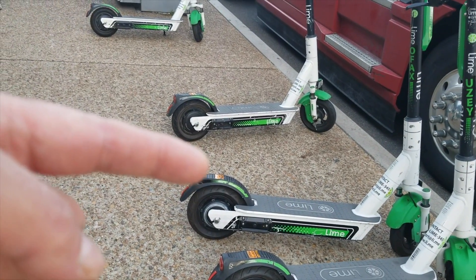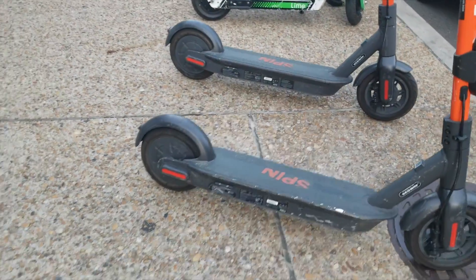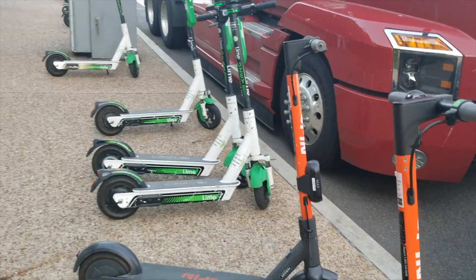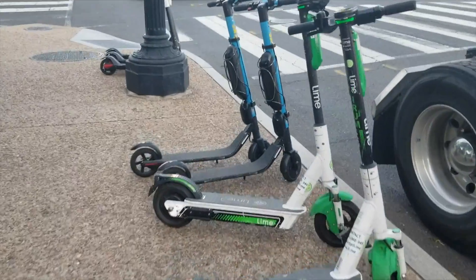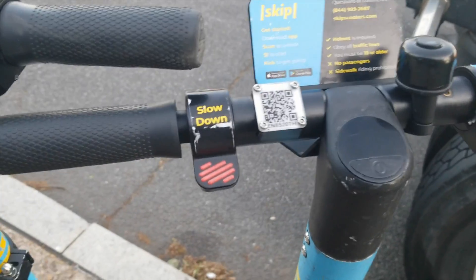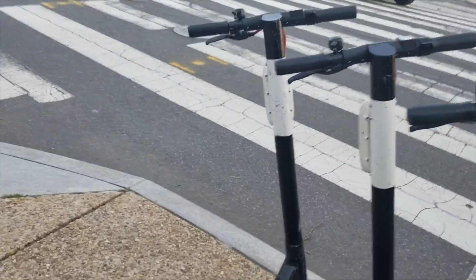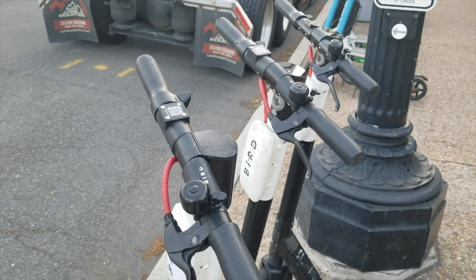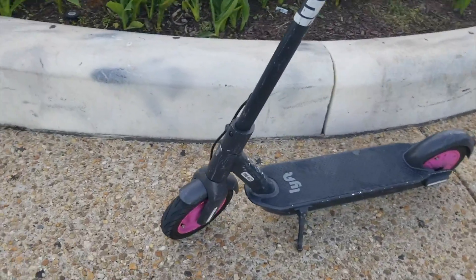You also have a brake up front. They go about 10 miles an hour around here, so these ones don't go quite as fast. There are different areas in DC where they go faster. There's also another type called Skip. And we've also got probably one of the most popular ones — Bird. Bird and Lime are probably the biggest ones. I'm not sure what this type is — oh, it's a Lift.